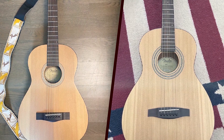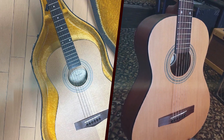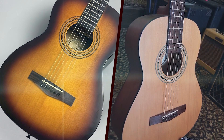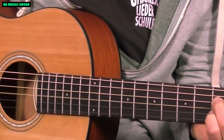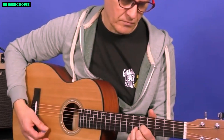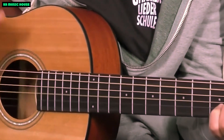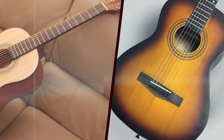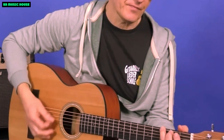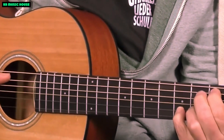Whether you're a beginner looking for your first guitar or a seasoned musician seeking a travel companion, the Fender MA1 offers a delightful playing experience. Features: innovation in a compact frame. The Fender MA1 comes equipped with a range of features that contribute to its exceptional performance. The synthetic bone nut and bridge saddle enhance sustain and contribute to the guitar's overall resonance. The exclusive Fender headstock shape adds a touch of the brand's classic aesthetic, while the C-shaped neck profile provides a comfortable and familiar feel. The three-ply pickguard protects the guitar's finish and adds a touch of style. The use of high-quality materials ensures the Fender MA1 stands the test of time, making it a reliable companion for years of musical exploration.